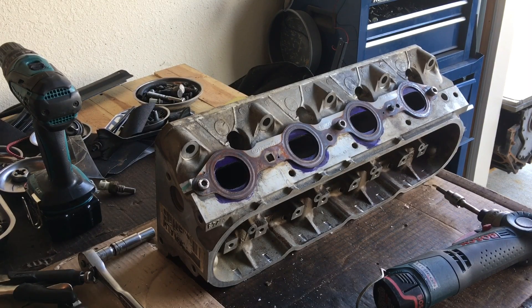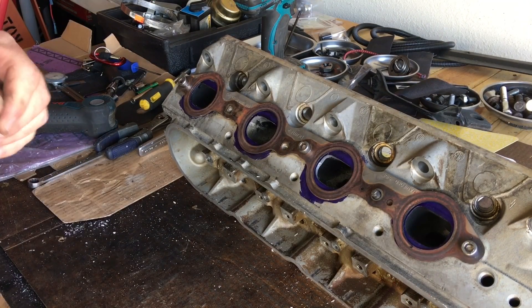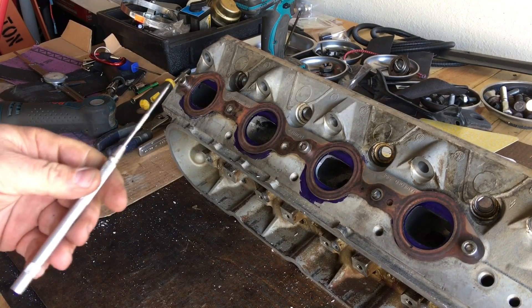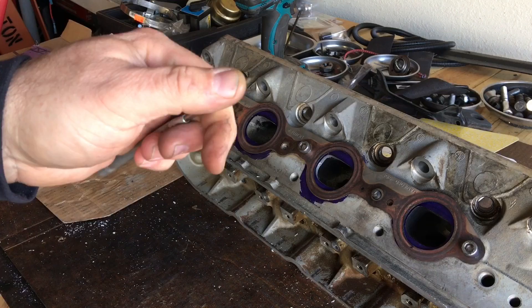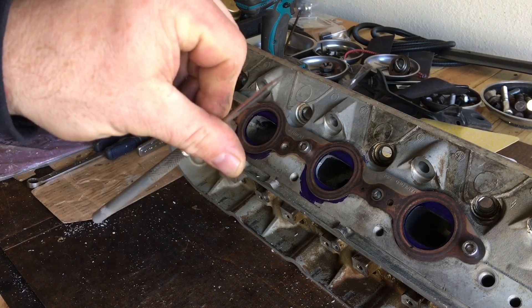Let me get a scribe so I can show you what we're doing here. I went ahead and took the opportunity to sharpen my scribe — basically it's from Harbor Freight. Just sharpen it like you would a tungsten for a TIG welder to a sharp point.